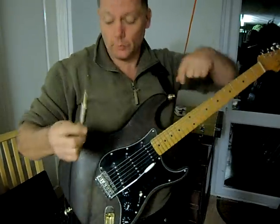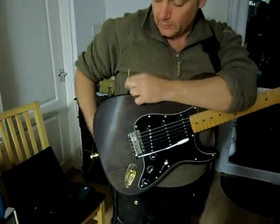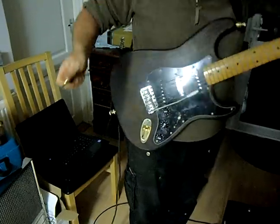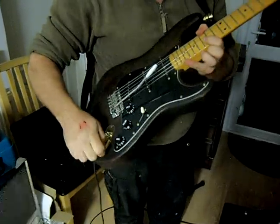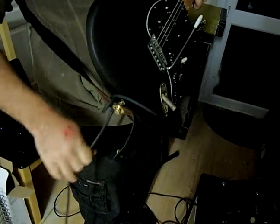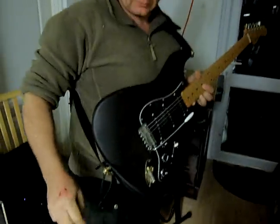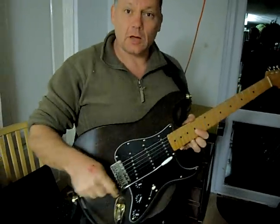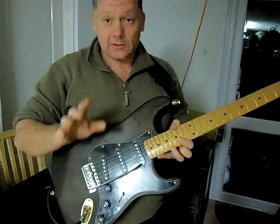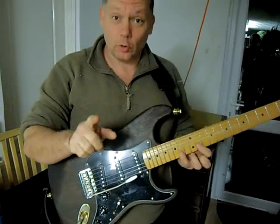So how do you stop that happening? A professional guitar player will stick the cable up and wrap it around the strap, then plug it in. What you've done is taken the strain up on the strap, so now if you stand on the cable it's not going to come out of its little hole and you won't feel like a twit. That's a good tip and I wish somebody had told me that.